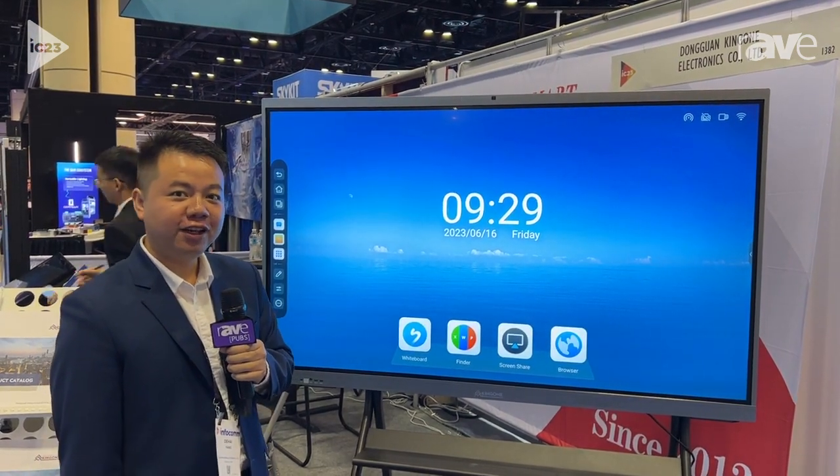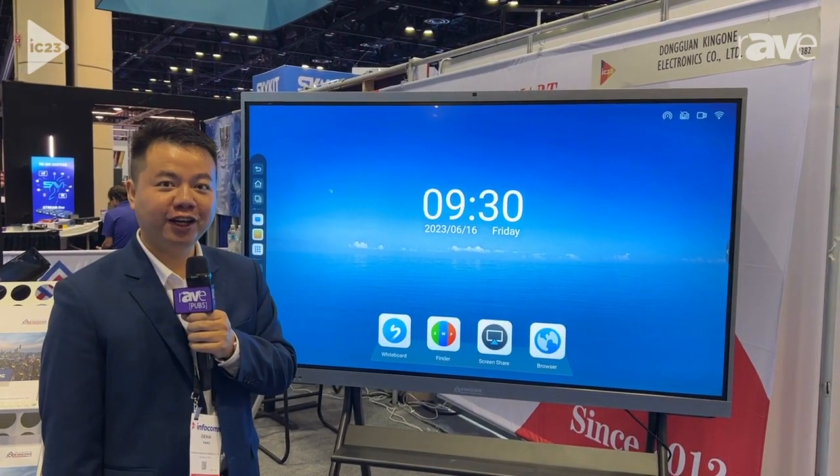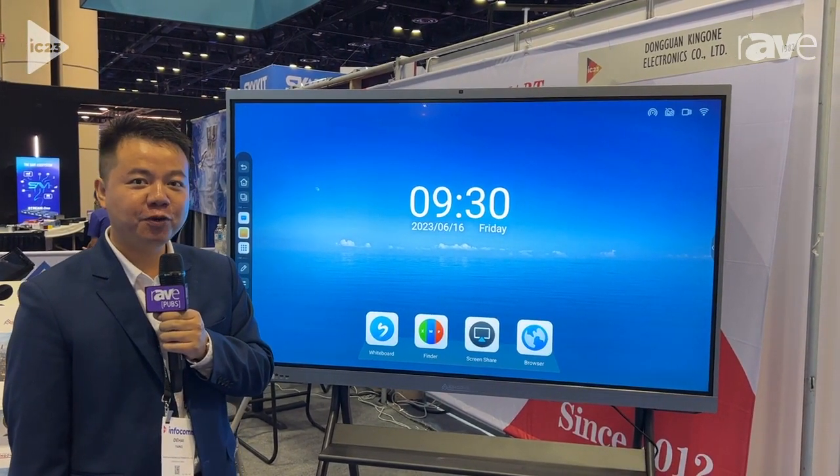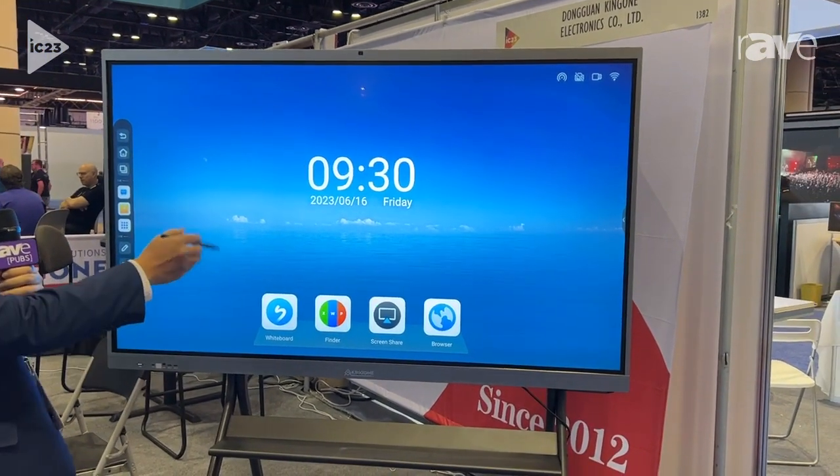Hello, good morning everyone. My name is Andy. I'm from China. My company name is Dongguan Kingwon Electrical Companies. Let me introduce this product to you.